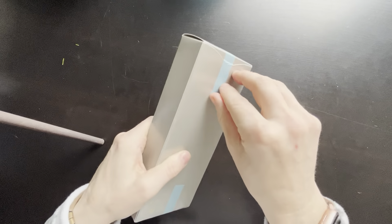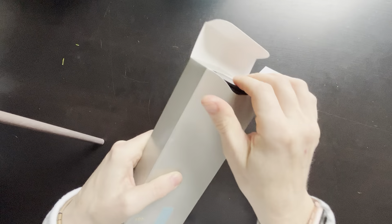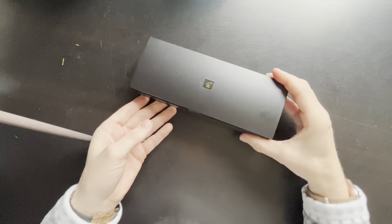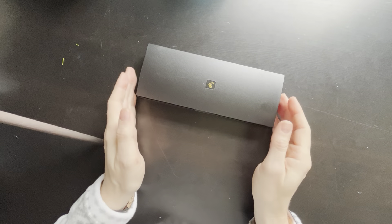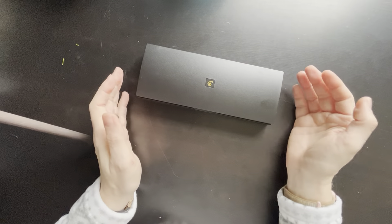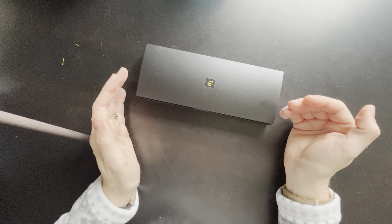I have really wanted a Pilot Decimo for a number of years now. But with having the Vanishing Point, I couldn't really justify getting the Decimo just because it was so similar. But as I've gone through the last couple of years and gotten some other pens that were lower price point — great quality but lower price point — as well as had the support of my husband and my family to get some other pens that I really liked.